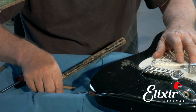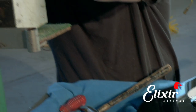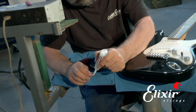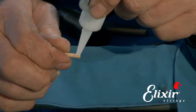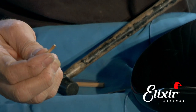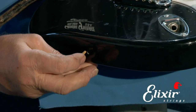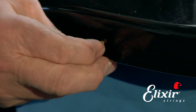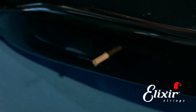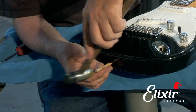We need to cut the doweling to length, which I've done here. Then we'll put some glue on the dowel and insert it in the hole. We'll have to re-drill it and put the strap button back. I've applied some thick cyanoacrylate glue here, which is good because it doesn't drip and run. We'll rotate it to get it started, then use a slightly larger gauge dowel to tap this dowel home.